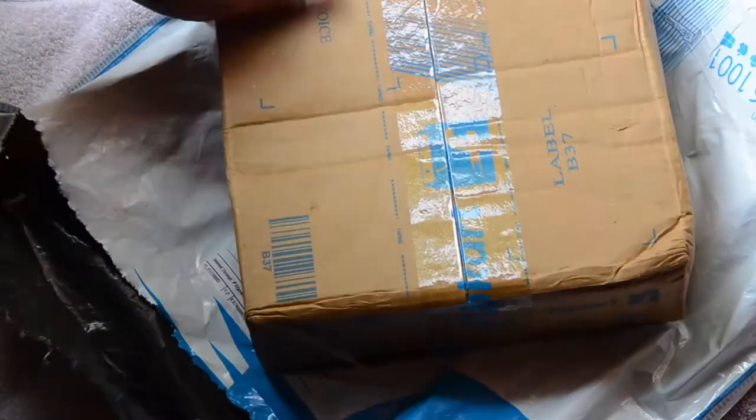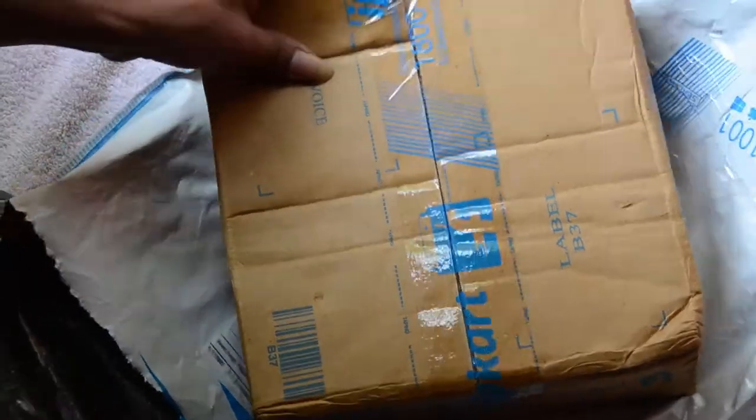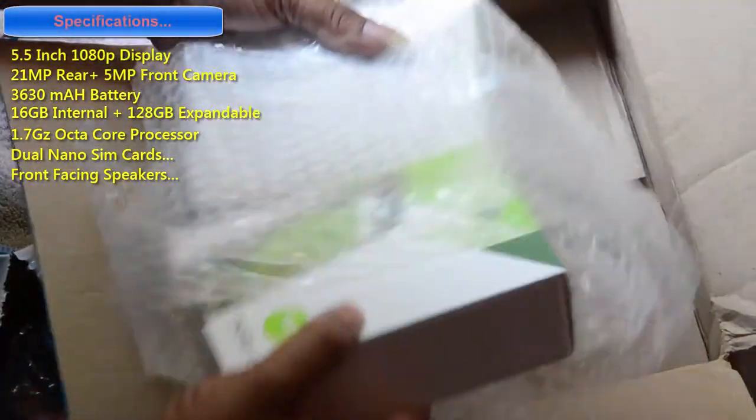Hi, welcome to this video. In this video, let me demonstrate the unboxing of Moto X Play. It's pretty nice. We have ordered this one from Flipkart. I'm using my traditional knife to remove all this. We have ordered a couple of them — one is the 16GB variant, the other one is 32GB.